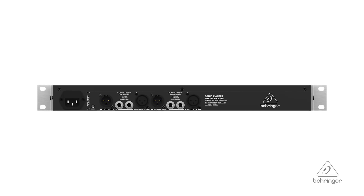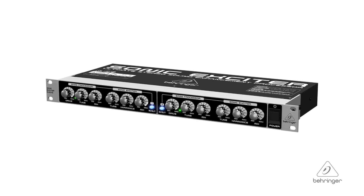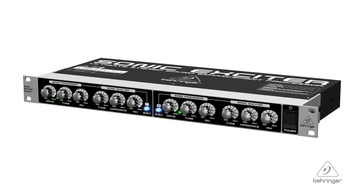All of the inputs on the SX3040 are servo balanced. The quarter-inch jacks are tip-ring-sleeve, and the XLR connectors have gold-plated pins so you're going to get a great connection. For more information and media, please feel free to visit us at Behringer.com. Thanks for joining us here at Music Group Studios.